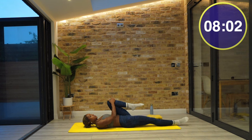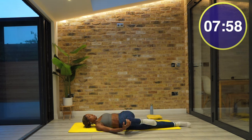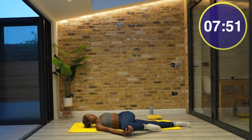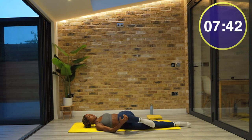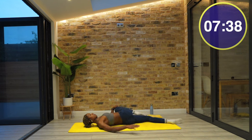We're going into a spine twist. Lengthen your right leg away. Use your right hand to carry your left leg across your mat. Let's hold this for a few breaths before changing sides. Let's take this across to the opposite side. This should feel like a nice release for your mid and lower back, especially if you've just come out of a high intensity or strength workout.